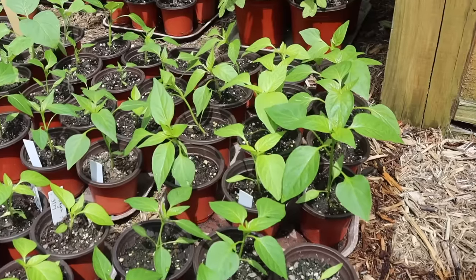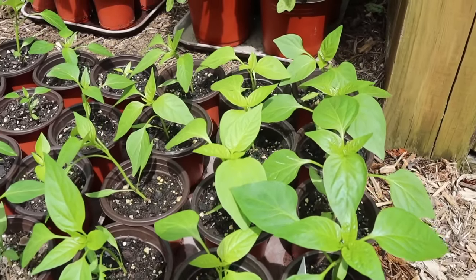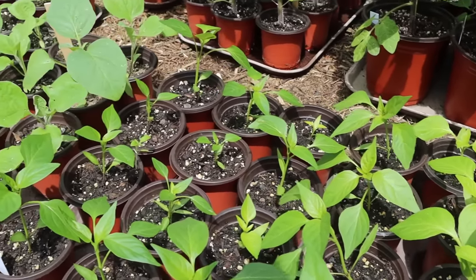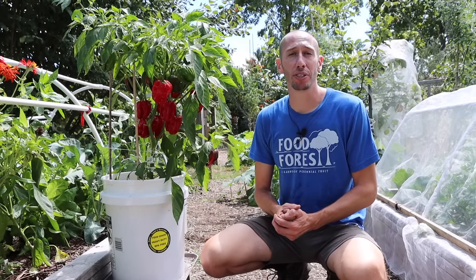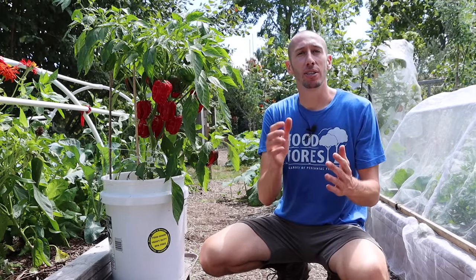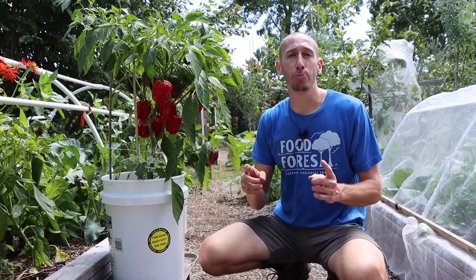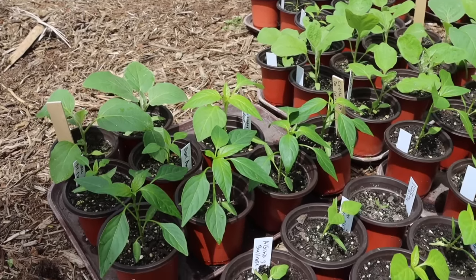When transplanting, pass on seedlings that already have flowers or fruit on them, because these won't produce as well. Pepper plants take about two months from the time you set them out to when they actually start producing, so if you have a short season, make sure you pick pepper varieties that are early producing.